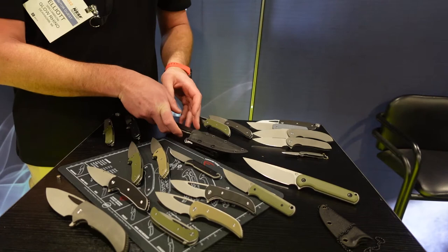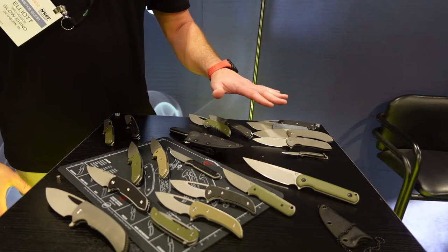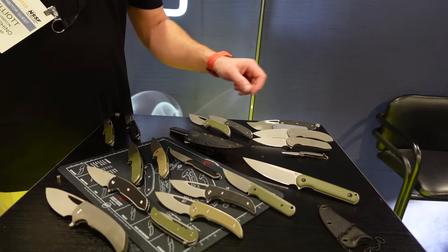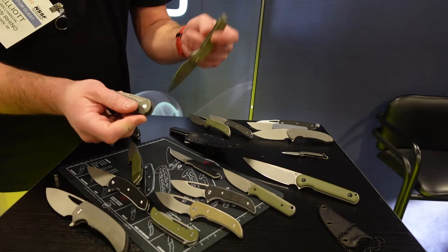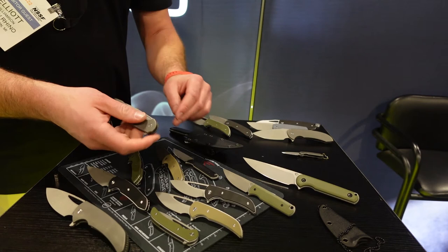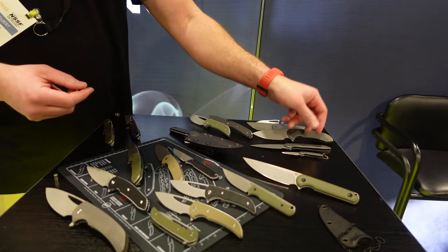That's all the stuff that's currently available. Here in the back section is a super fun prototype section — some of it is not slated for a release date, some of it does have one. The one coming up closest is a full titanium frame lock Stinger, same clip configuration. We just made it all out of titanium. It's the exact same dimensions as the liner lock — really slim, easy to carry, pockets really nicely. I've been carrying a prototype for almost a year and I love it. Everyone who's seen it loves it.